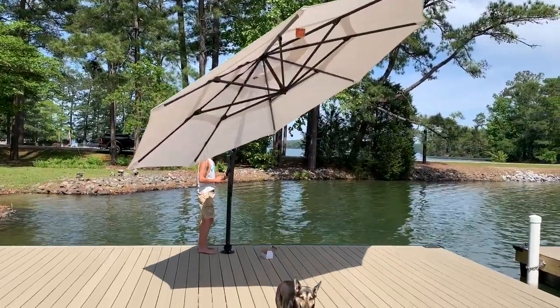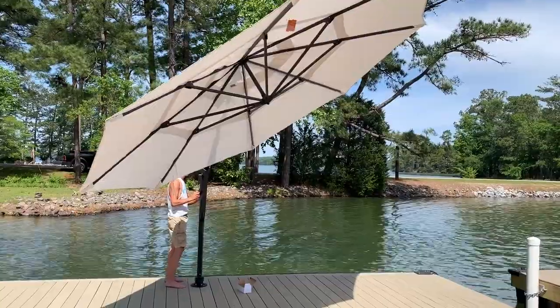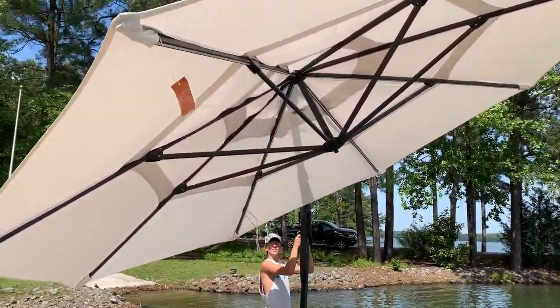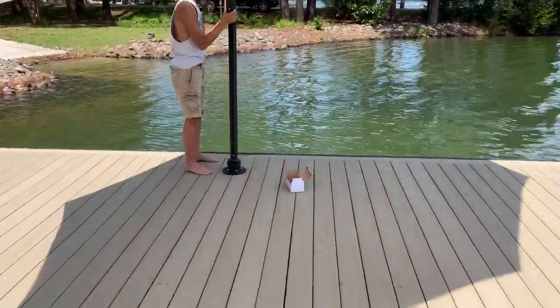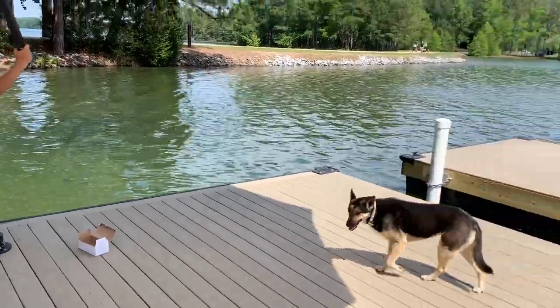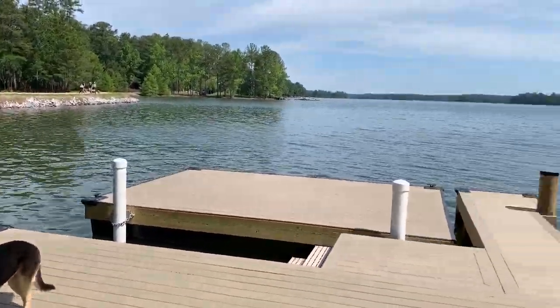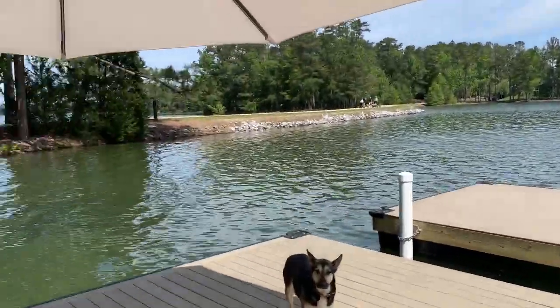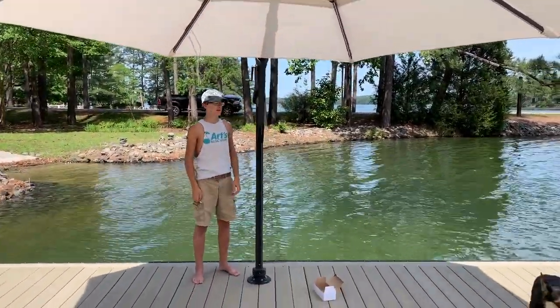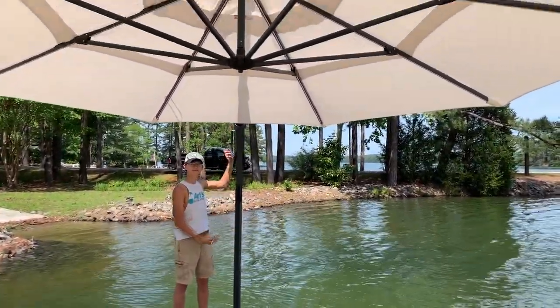Treasure Garden Sunbrella fabric — Treasure Garden umbrella, 13-foot cantilever Starlux, installed with a great clean-looking base here at beautiful Lake Martin. We're gonna take a few more pictures and then I'll show you how to put the cover on, which is really easy and is included with the umbrella.